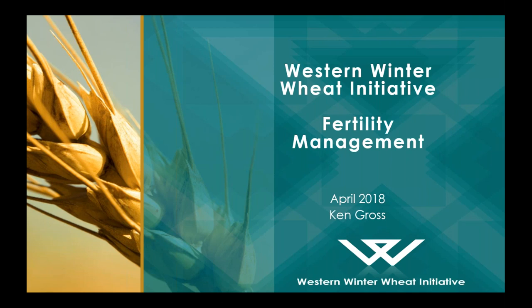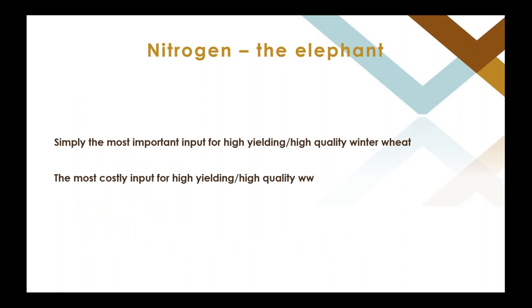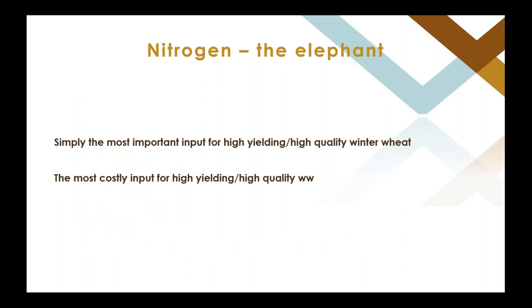Good morning. My name is Ken Gross. I work out of the Brandon office. I've been here for a while since I did my Masters in winter wheat about 30 years ago. When you're talking fertility management, you're mostly talking about nitrogen in the spring on winter wheat. I'm going to spend time on how much to put on, when, what form, and talking about protein, because that can be an issue with winter wheat. We should also be taking a more balanced approach with macronutrients like sulfur, phosphate, and potash. Nitrogen is the elephant in the room — it's the most important input for high-yielding, high-quality wheat and your most costly input.